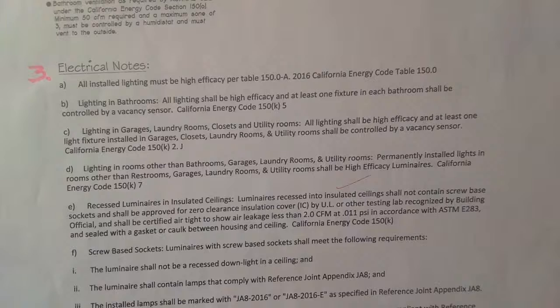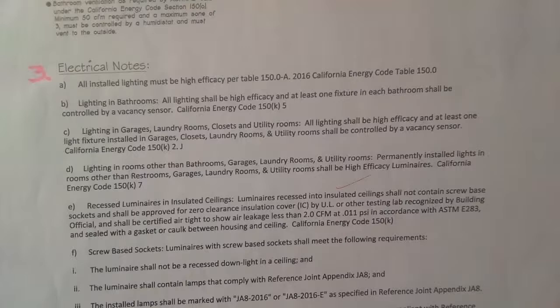Permanently installed outdoor lights on buildings on the same lot shall be high efficiency and controlled by a motion sensor with an integral photo control. Someone walks by during the day — the motion sensor activates, but the photo control overrides it because it sees daylight, so the light will not turn on. This prevents lights from being left on all day, which wastes energy and burns out bulbs.